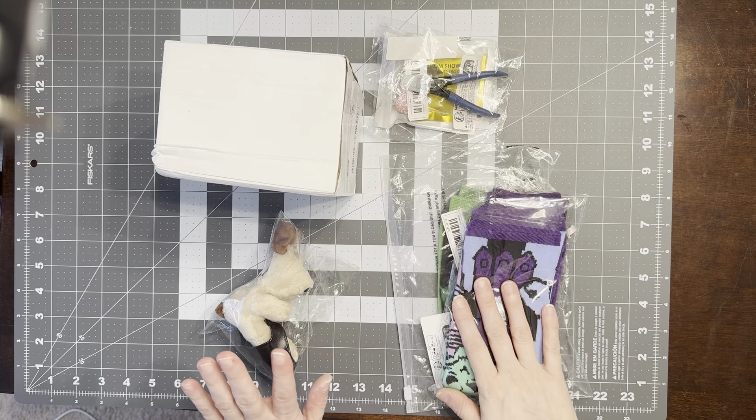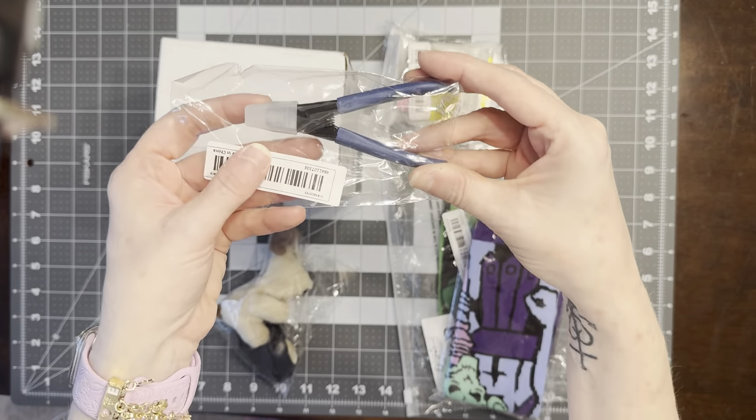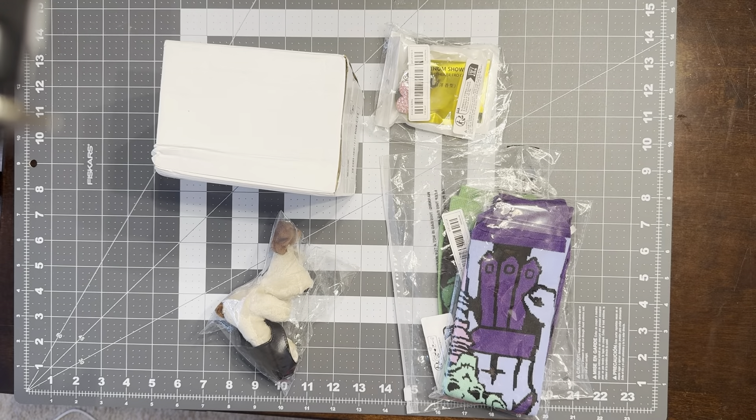We'll start with the non-diamond-related items first and then go to the other stuff. I did get another pair of nail clippers for a bingo prize for the Sunday job — they really like the clippers.